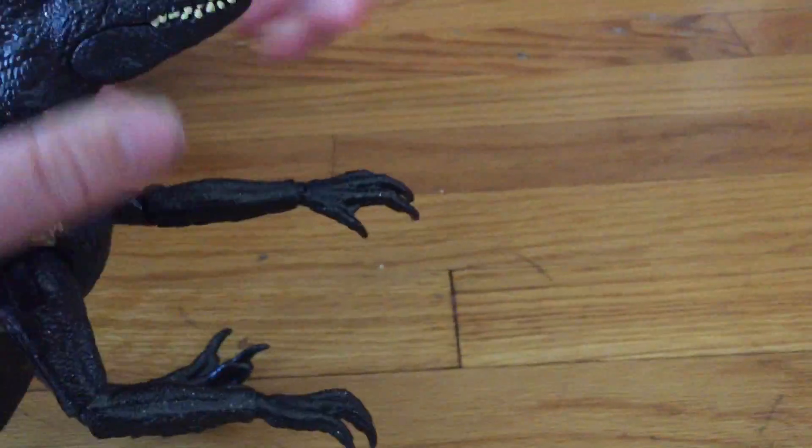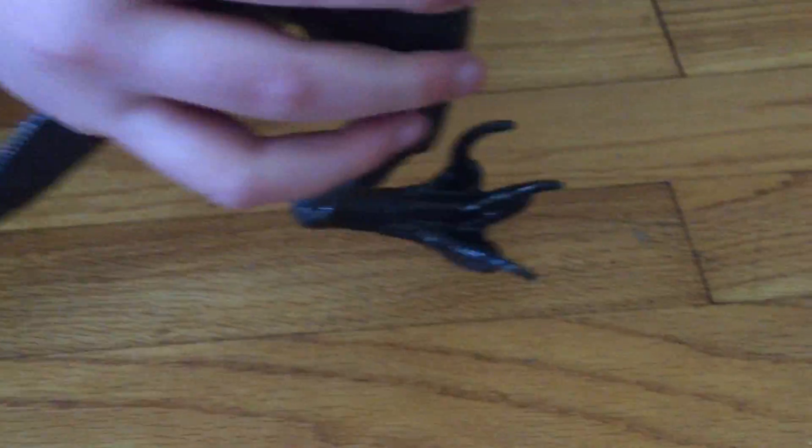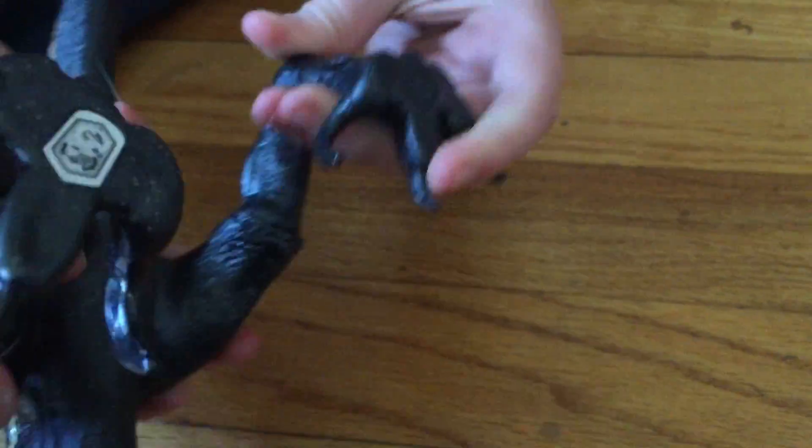Does his mouth open? Yeah. Look at that. He has two ball joints on the tail — it goes all the way around. And also his feet. That's so cool. And he's got this — his feet, he's got a scanner.